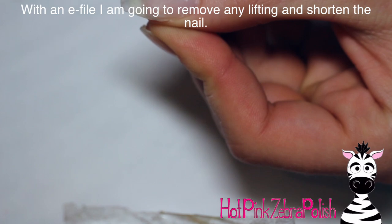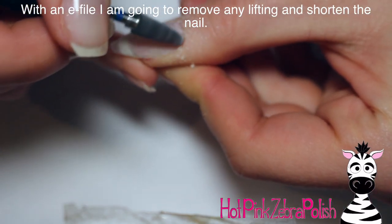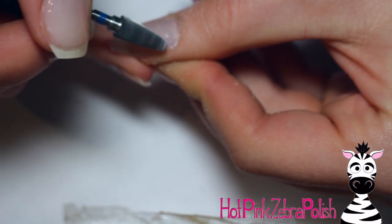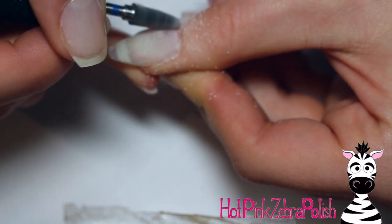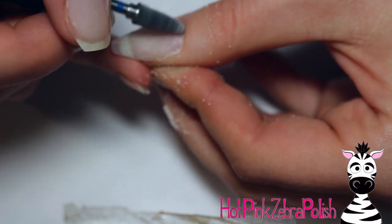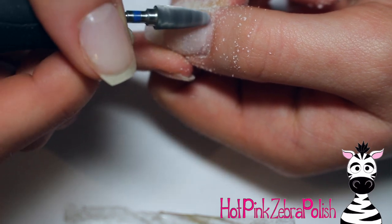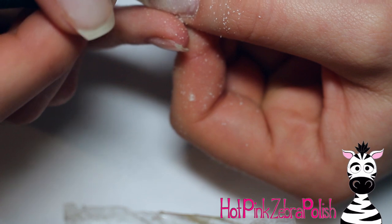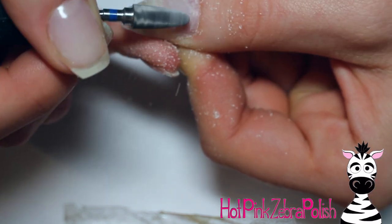To begin with, I'm going to take my e-file and get rid of the little bit of lifting that I do have. It was just a tiny tiny amount right around the perimeter, right around that top edge near my cuticle — almost none though. I am using a pretty crazy bit here, but the speed of my e-file is almost on a natural nail setting — really, really low, just above turned on. As you can see, it is taking off the poly gel really rapidly.